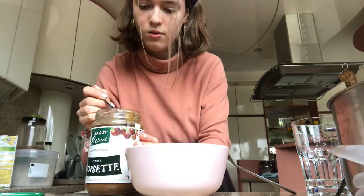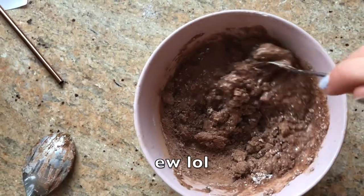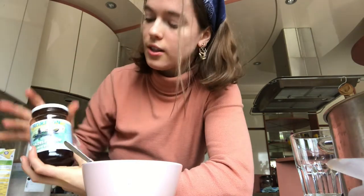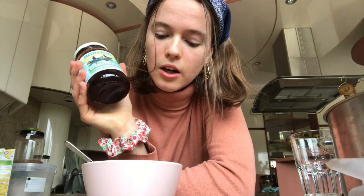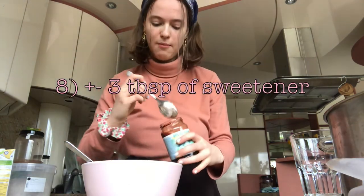And then obviously the last step is something to make it sweet, because right now it's going to taste very chocolatey but not sweet at all. You can use literally anything — sugar, maple syrup, whatever. I use date syrup; it's a very sweet sugar replacer and I think it goes really well with this mug cake. Listen to your heart and add as much as you want, because it depends on which sweetener you use — some are sweeter than others. I would add about three tablespoons of this.